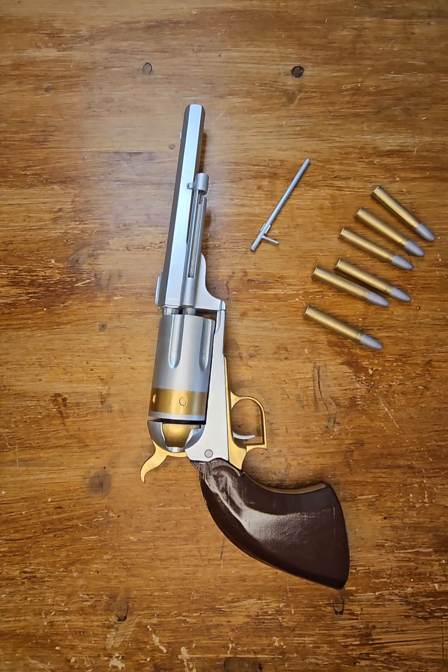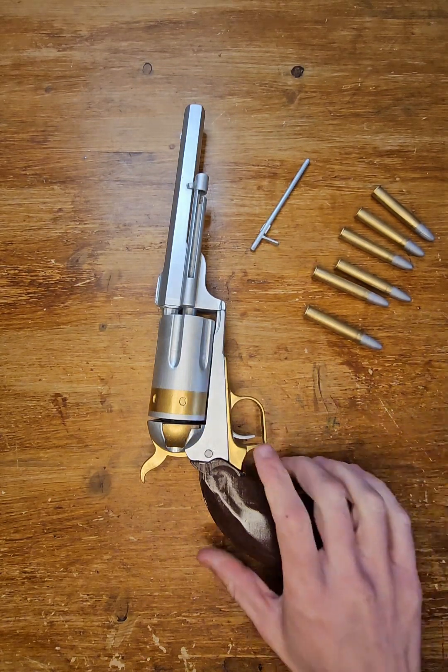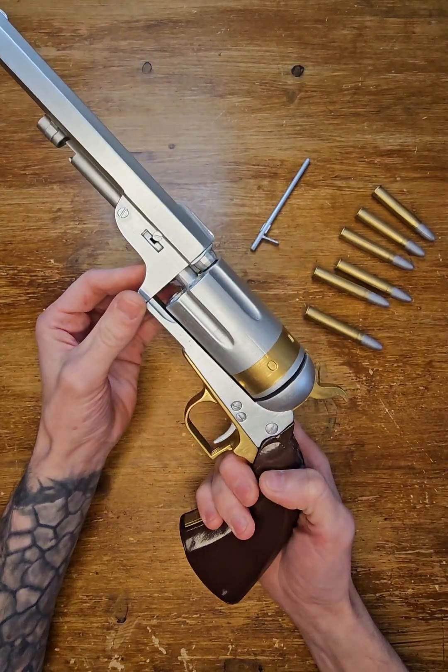Hi Zachary, first of all welcome to Hound Family. This will be a quality check of your gun, of your uppercut.